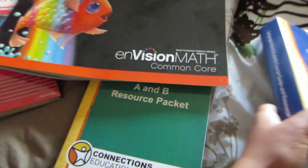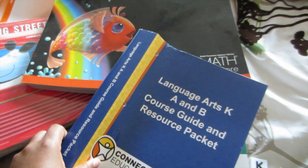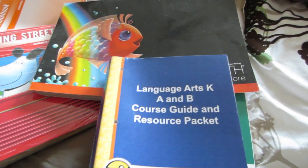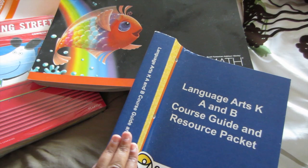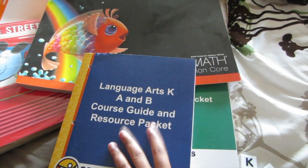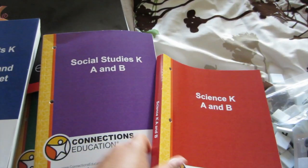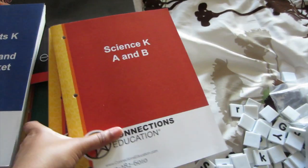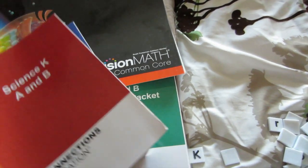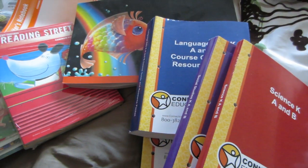And some of the final things that she received is this language arts book. And this is a pretty thick book as well — it's about three fingers thick. I mean, this is a thick book. And of course, she has a science book and a social studies book. So it looks like it's going to be a pretty full year for us.